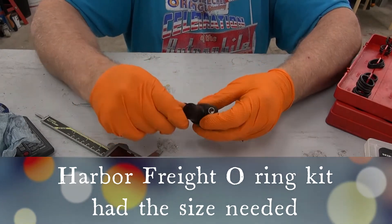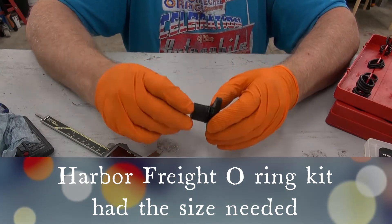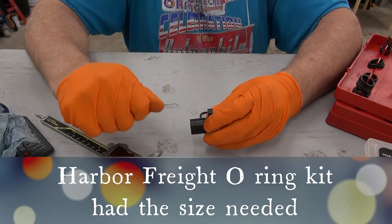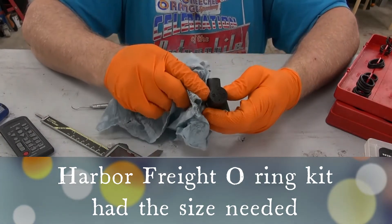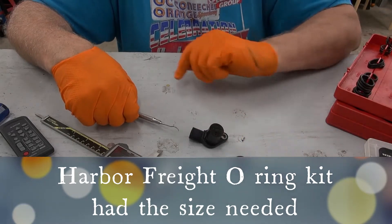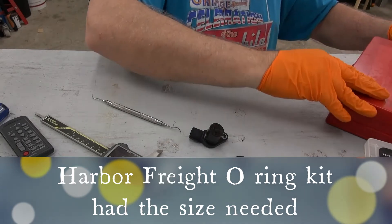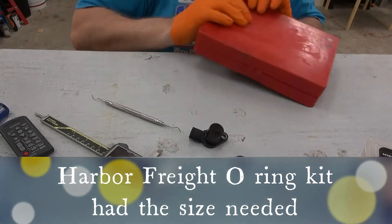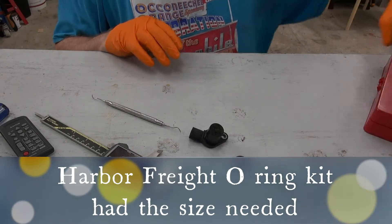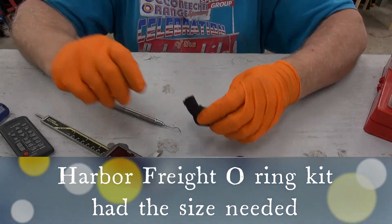That looks about right — it's a little proud of the stem, but that should be good as long as I can get it to go in the hole. I'm going to keep the old o-ring just in case I need it for reference. This kit came from Harbor Freight — it's pretty old, I'd be embarrassed to say how long I've had it — but it comes in handy more often than not.